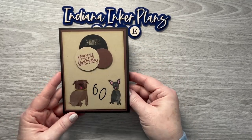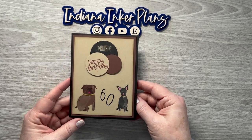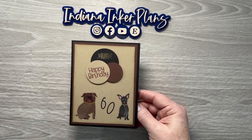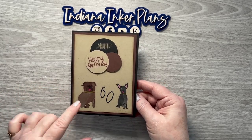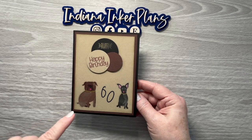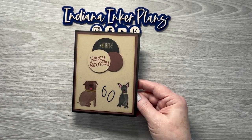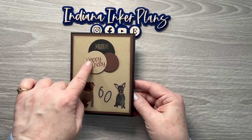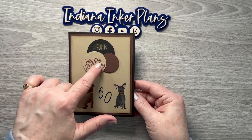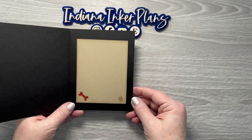And then my dad's wife will turn 60 next month. She is my dad's wife because she is my age, so she's never been referred to as my stepmom. But anyway, I thought this one turned out really cute. These stickers are from a sticker book that Happy Planner put out a long time ago — it's got a bunch of different animals and stuff, and it's on a dashboard that you can pop in your planner. And this is the Happy Birthday from my shop — again, in paper but not in clear yet. And then here's the inside.